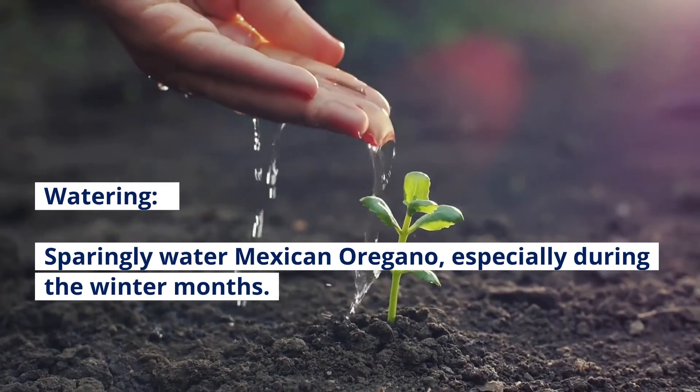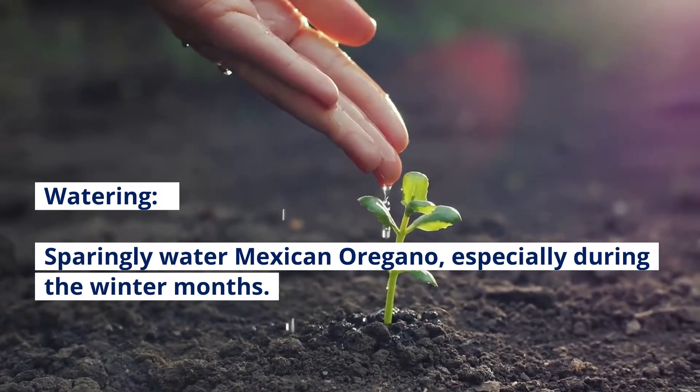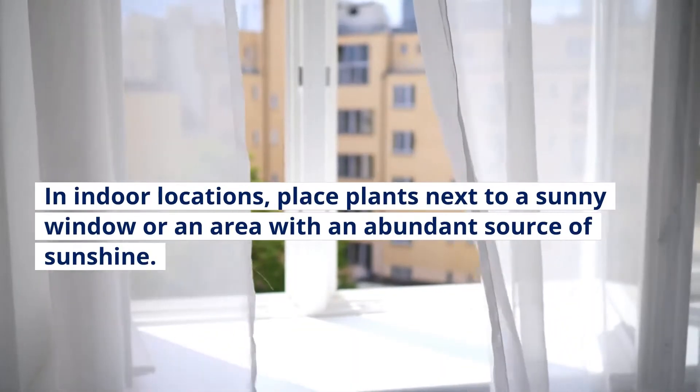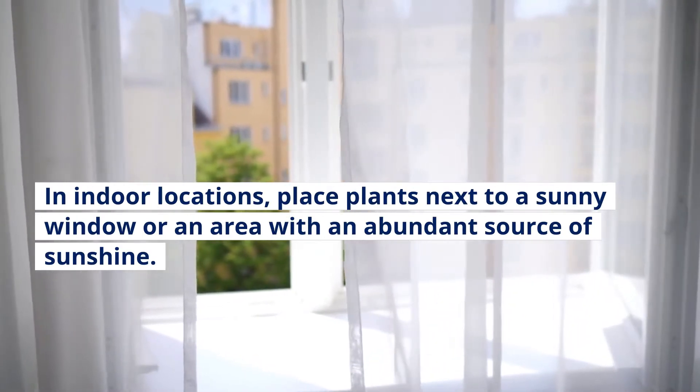Watering: Sparingly water Mexican Oregano, especially during the winter months. The general recommendation is to water when the soil is bone dry. In indoor locations, place plants next to a sunny window or an area with an abundant source of sunshine.